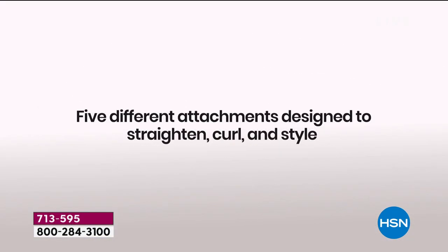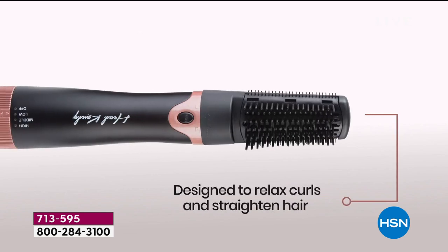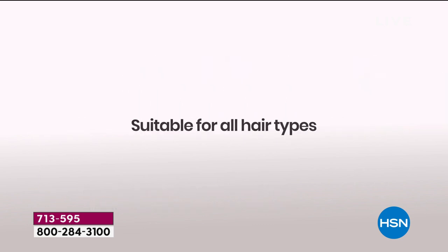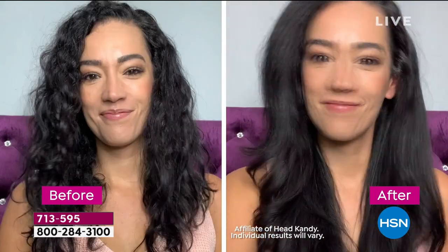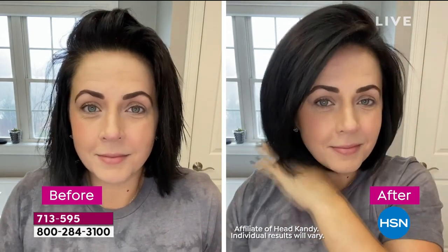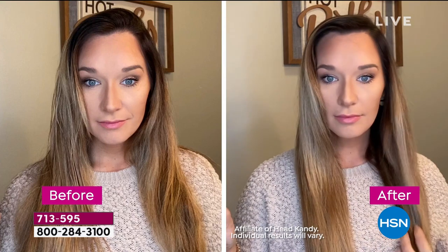We only have it here and on the Head Candy website at headcandy.com. This is a 24-hour sale — $32 off. It's $119 everywhere else; here today, just for 24 hours, $87 to get five different styling tools, free shipping. When you get it home, you can use it for a full 30 days — create all the styles, try every attachment. If you do not love it, send it back. We want you to be happy with it. There is a limited lifetime warranty on this as well.